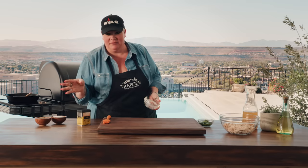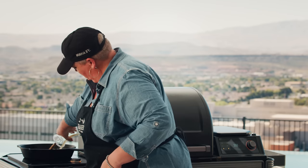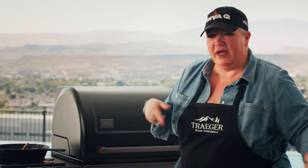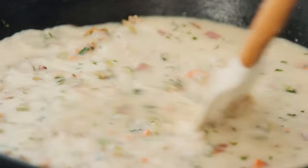You can add the stock first or the cream first — it doesn't really matter. Chicken stock is essential. If you can find turkey stock, homemade or store-bought, go ahead and use that, but chicken stock works either way. Get that poured in. Now we have our veg, flour, cream, and stock all in there. Give it a nice stir and bring it up to a simmer.